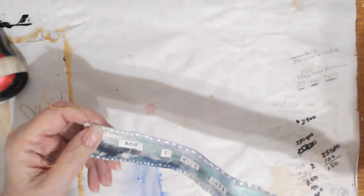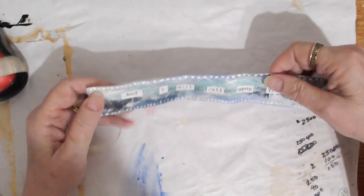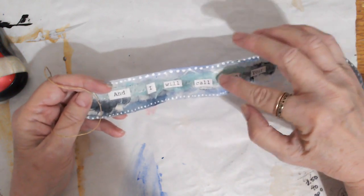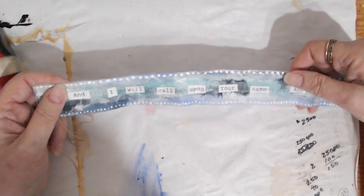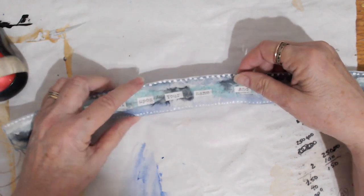I painted the same thing on the other side. I actually collaged some blue paper underneath so you can see those different colors, and then I printed out some of the lyrics of the song and collaged them onto this side.